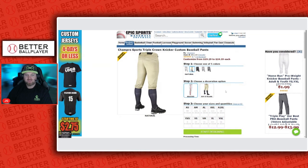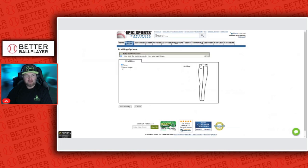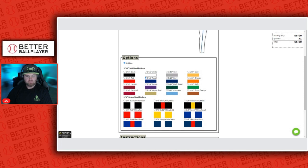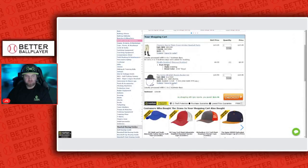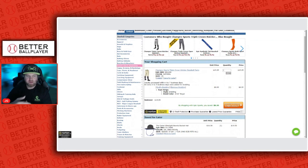So with the side braid, if we wanted to do a youth small, once you click 'start designing' you can see there's an option for a pant stripe — it's called a braid — and you can choose from a whole slew of colors. We usually do royal. Once you add the royal, it's a custom pair of pants and it adds $6 to the fee. So when you click 'save braiding,' you get a fully customized pair of pants for under $20.